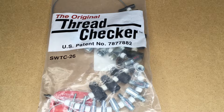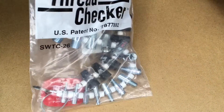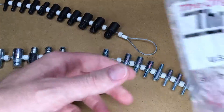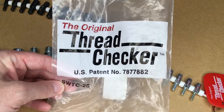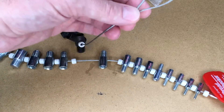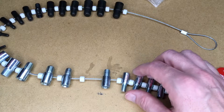Welcome. Today I'm going to be taking a look at this original thread checker. This is a thread gauge that you can use — you often see these in hardware stores to check the pitch of threads on screws and bolts. This is a portable one I got on Amazon. If you find this video helpful, I'll put a link in the description, and if you use that link it helps me out a little bit and doesn't cost you anything extra. You can throw this in a toolbox or hang it up in your shop and use it to check thread sizes.